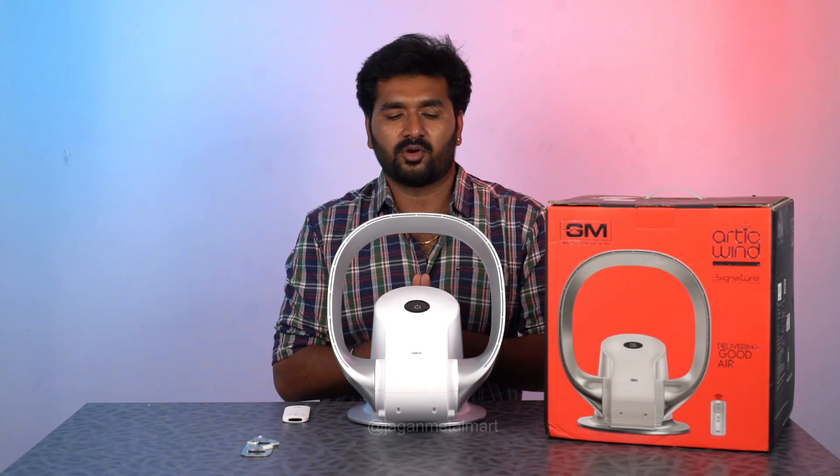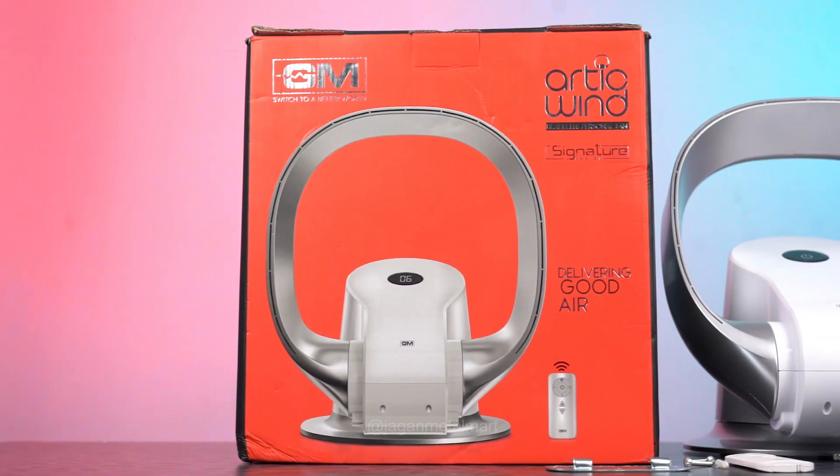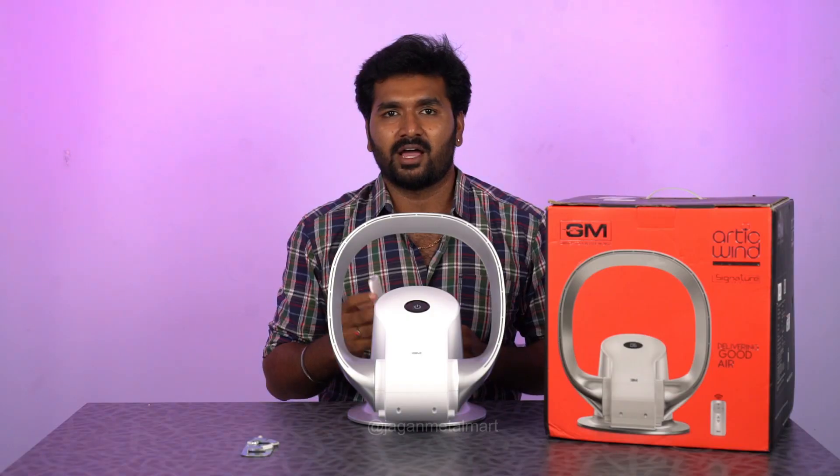If you want to run this, it's a touch control. It's a touch control. It's at first speed. There are 9 speed levels.